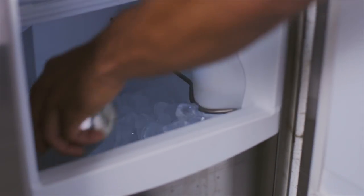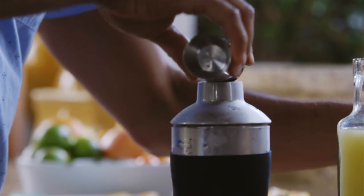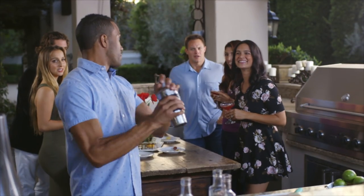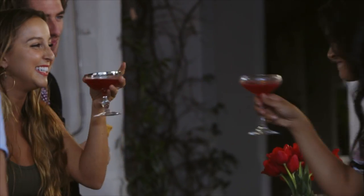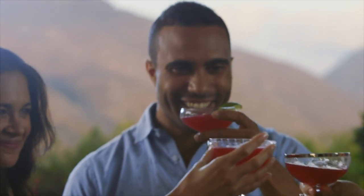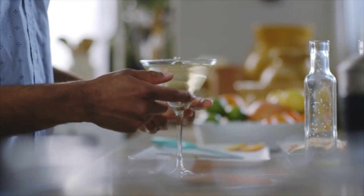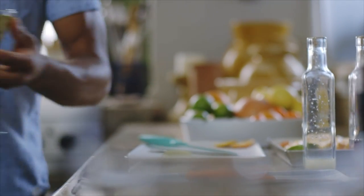I already froze the water in the shaker cup overnight so I just grab my ingredients, measure them in the jigger, and add them to the drink chamber. Shake or stir, chill five minutes, and serve the perfect cocktail. It's great because the ice is in the shaker cup so the drinks stay cold for hours and I don't have to worry about ice diluting my guests' drinks.